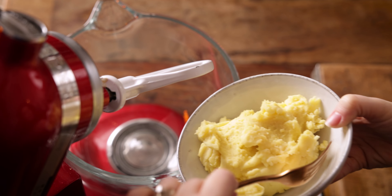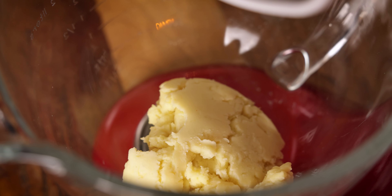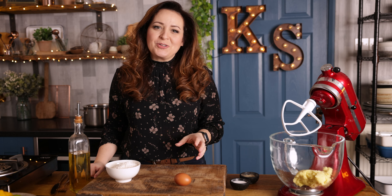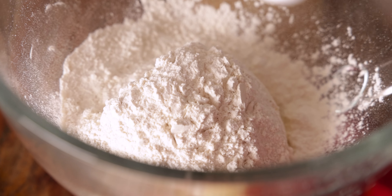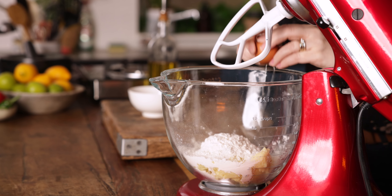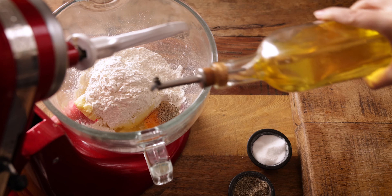We're going to start by adding 300 grams, which is about one and a third cups, of cold dry mashed potato into a bowl or a stand mixer. We had a roast dinner yesterday so I made sure to make a little bit of extra mashed potato just for this. We're also going to add in 120 grams, which is about a cup, of plain all-purpose flour, along with an egg, a good pinch of salt and pepper, and a teaspoon of olive oil.